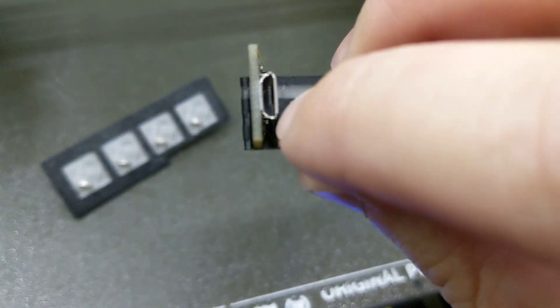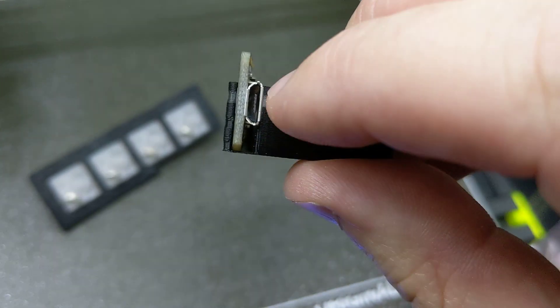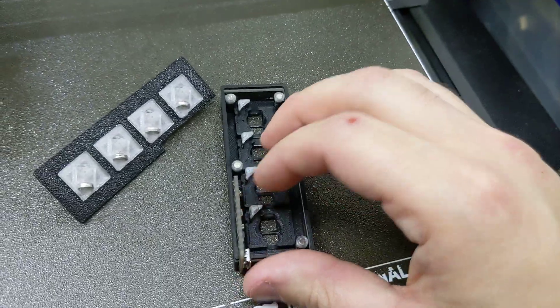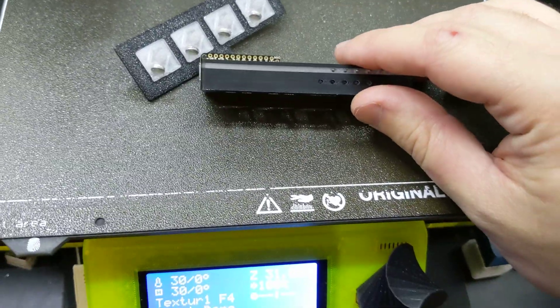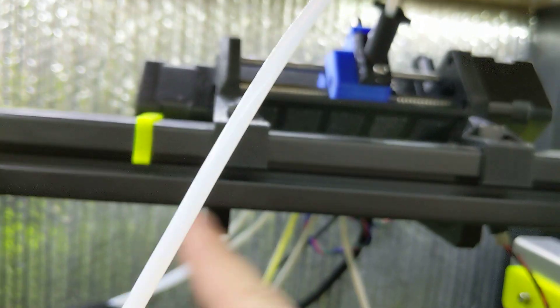I did make a minor mistake — I didn't make this little gap wide enough, so I had to file away about 0.2 to 0.3 millimeters. But it was pretty close, close enough that it didn't matter. And as you can see, I took advantage of PrusaSlicer's color change feature with my multi-material printer here.